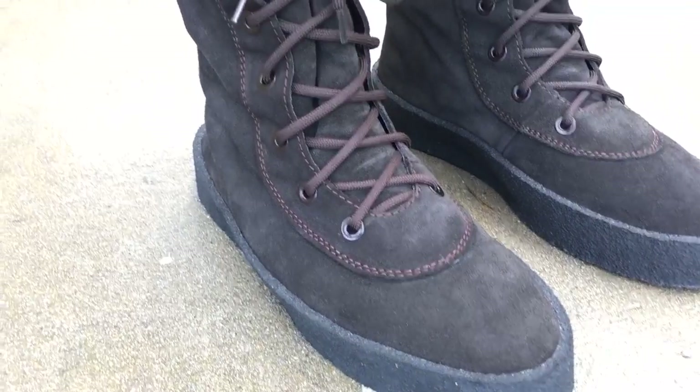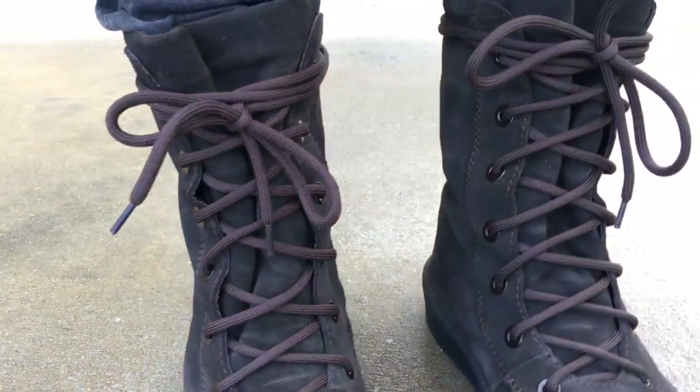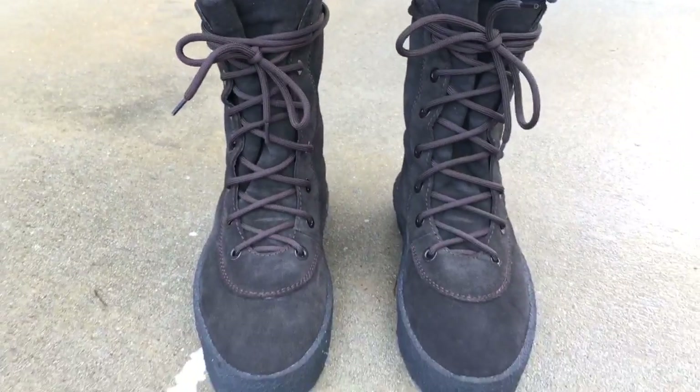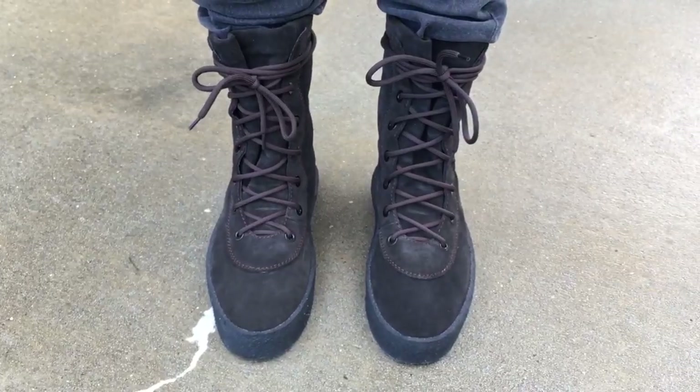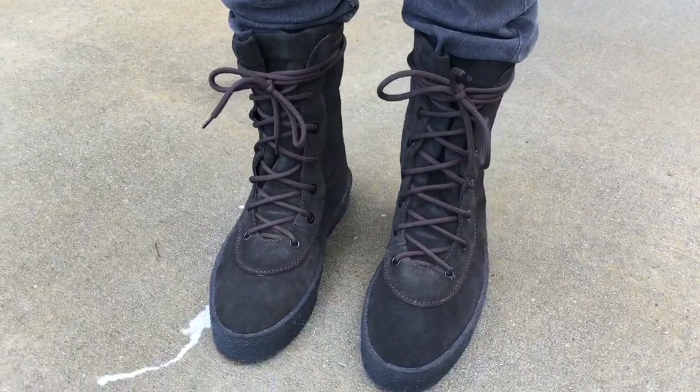I'm going to do a review of these also. If you guys want to see a review of them, you can wait until the end of the video and check that out — it'll take you right to it. Just want to show you how I added these to the collection. Another Yeezy boot. Y'all stay tuned, thanks for watching.